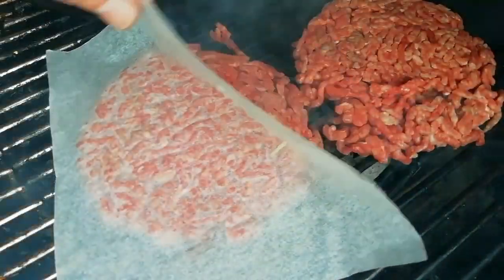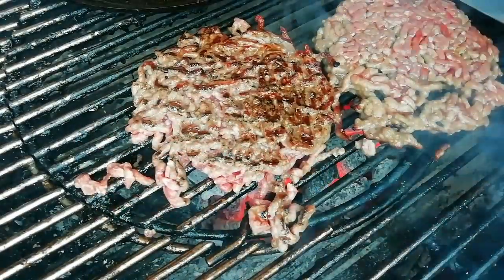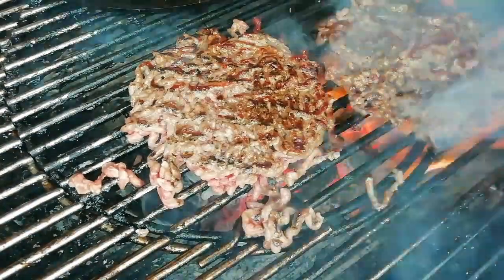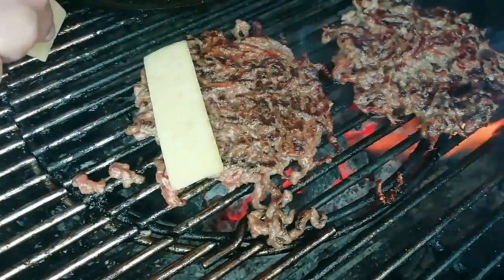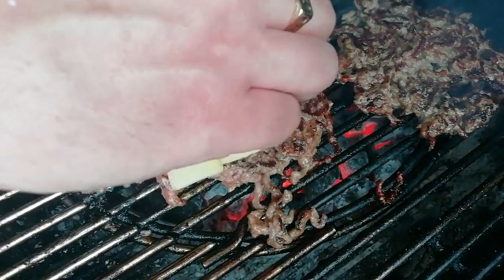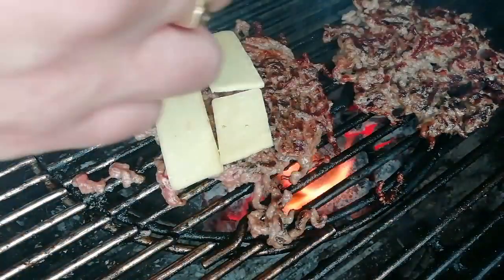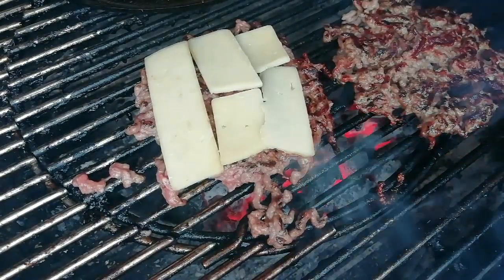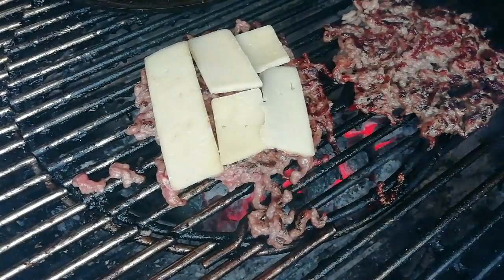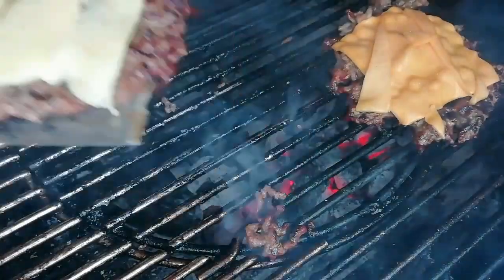Next up we're gonna get our burgers cooked, going for a direct cook directly above the charcoal - a nice quick cook. Second burger patty on. When the colour starts to come up the side it's time to flip. Nice bit of flame from that fat on the other side. When they're almost cooked it's time to get on some cheese - we're going to use two different types of cheese today: cheddar cheese on one and an American style burger cheese on the other. We're going to close the lid and just let that melt, and once it's melted it's time to take them off.